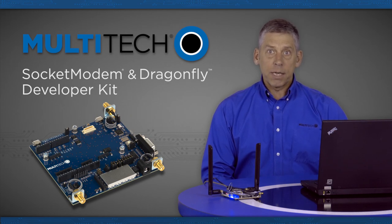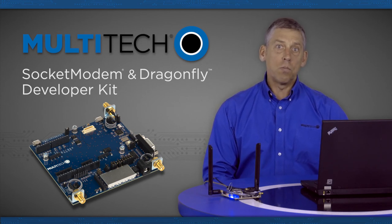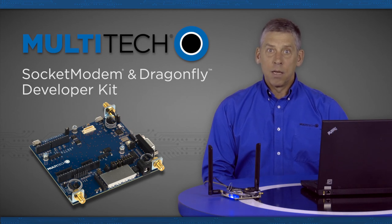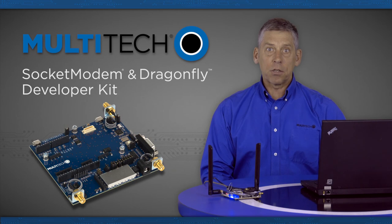The developer kit is designed to work with all versions of our cellular socket modems as well as the new Multiconnect Dragonfly family of cellular modems. The developer kit includes a development board and all the necessary accessories to get you up and running right out of the box.